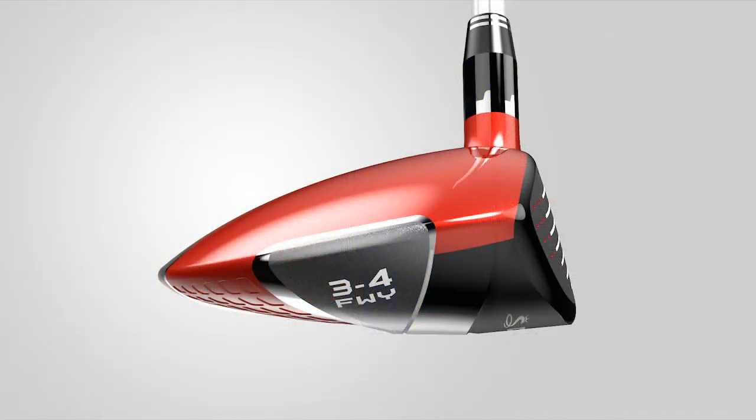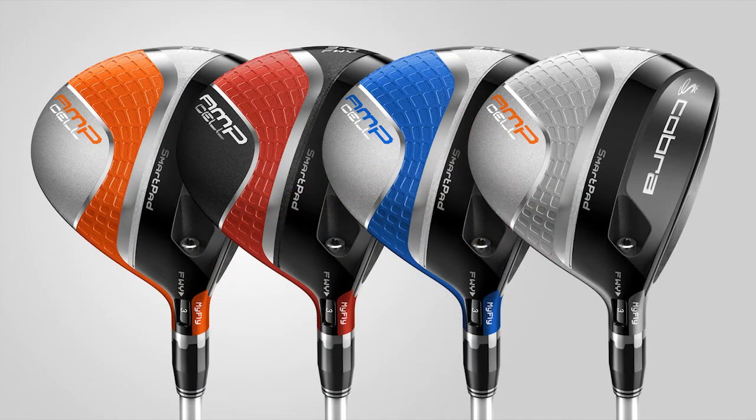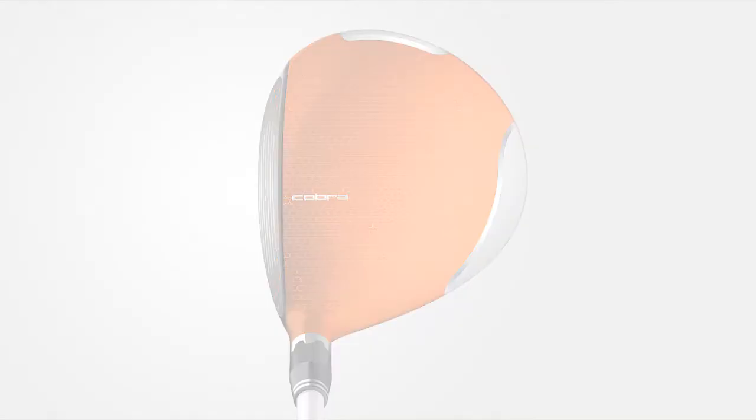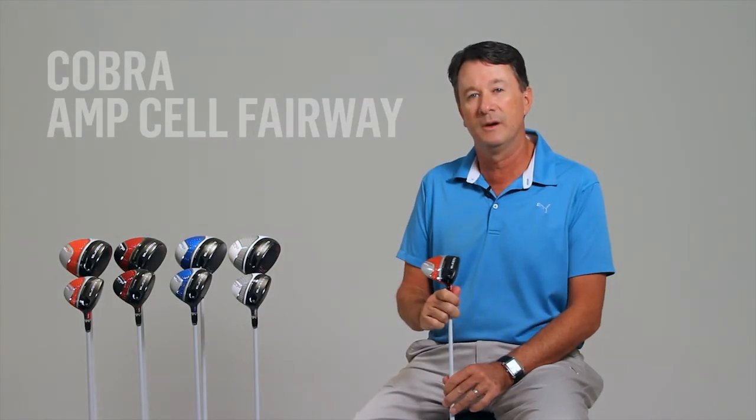So now you can choose not only your trajectory on the golf course, but also the color to match your particular style. Do your long game some justice and check out the new AmpCell fairways from Cobra Golf.